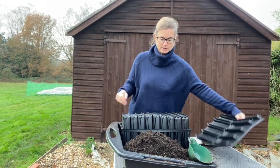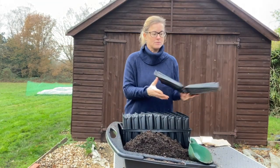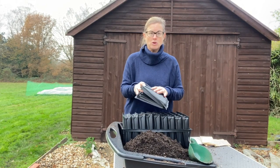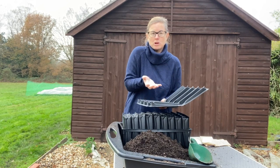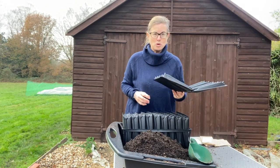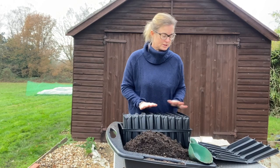I've got my root trainers held together in this little tray. The other thing I like about these is that when you're ready to plant them on, you can open them up like that and literally lift the plant plug out to pop them on.